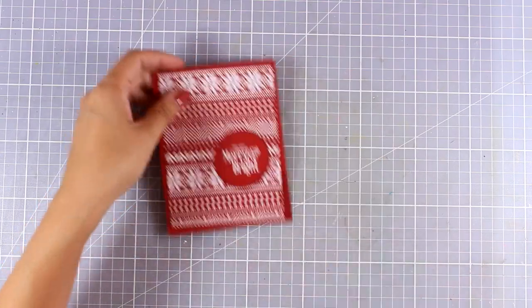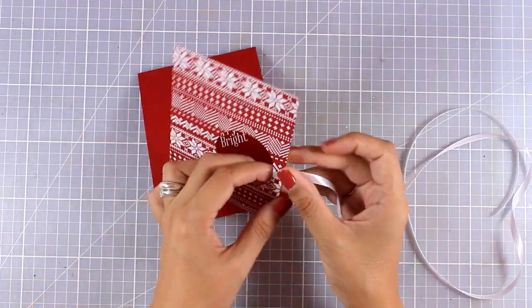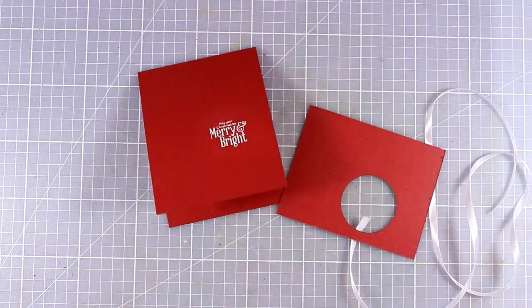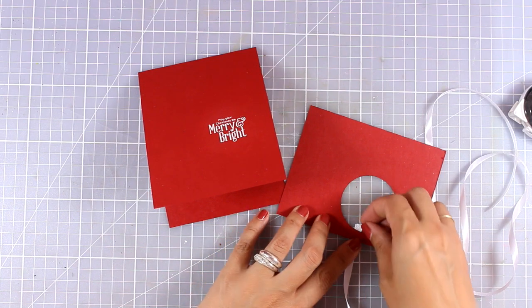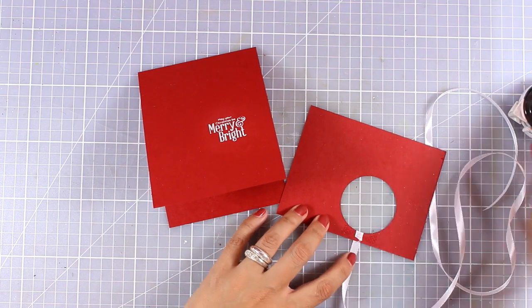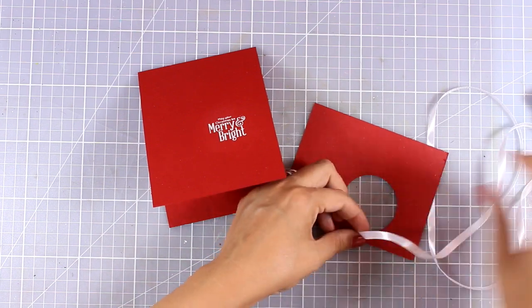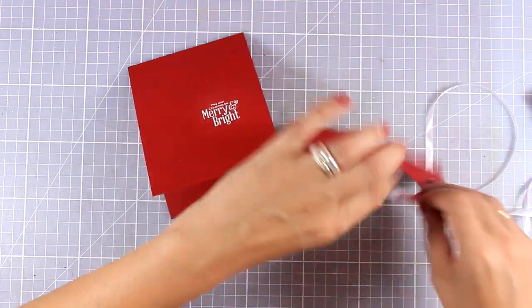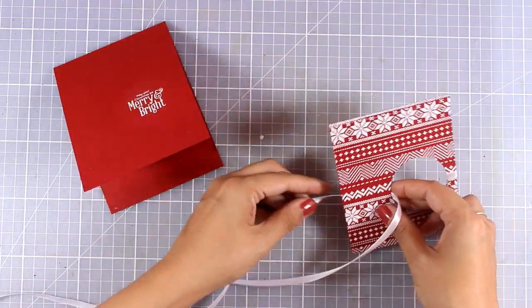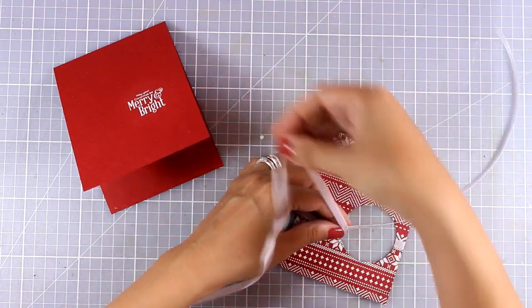Now I am going to embellish my card just a little bit more. For the final touch I decided to go with this satin ribbon, which I am going to wrap on one side just like you see here. I am going to use some tape runner at the back just to make sure that this is going to stay put. And now I am going to wrap my ribbon on the other side and tie a bow.